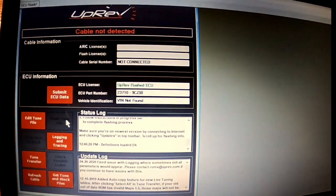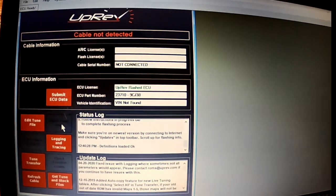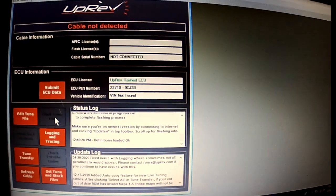So it's not hooked up in the truck right now, but what you're going to do is hook it up to the truck, and you'll flash the tune file, and it'll ask which tune to flash. That's where you're going to flash it with an Osiris tune.